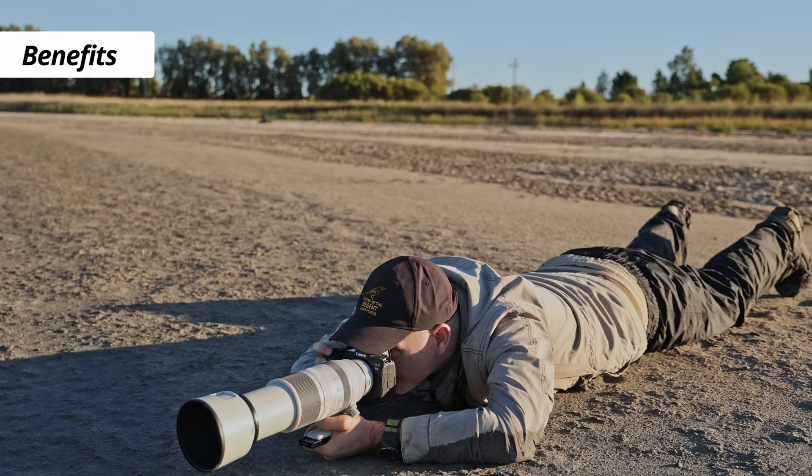Now that the monitor's turned on and working, what are the benefits? The first one is you've got this massive 5-inch screen to look at and you don't have to bend down into the viewfinder. If anyone has shot on the ground, you know how sore your neck can get — you have to contort yourself sometimes to get the shot. With the monitor it just makes it much easier.